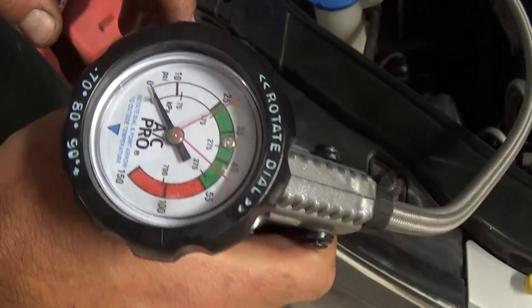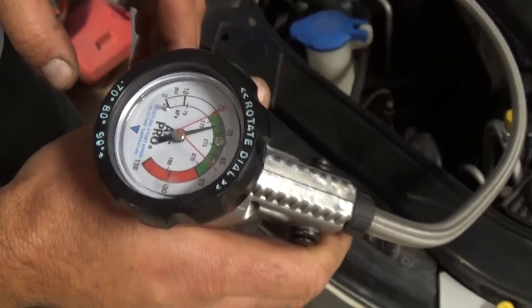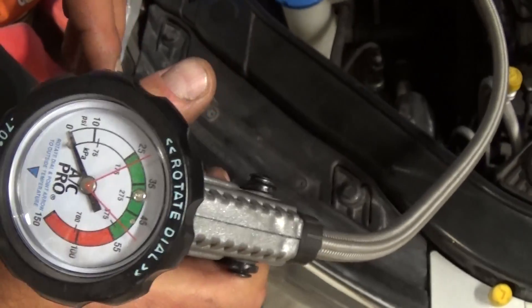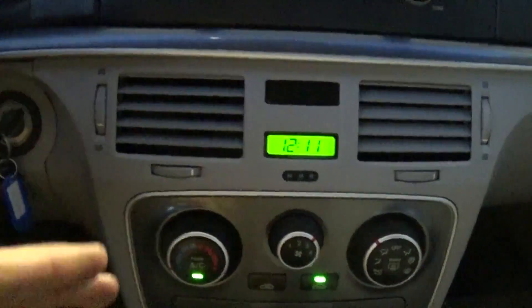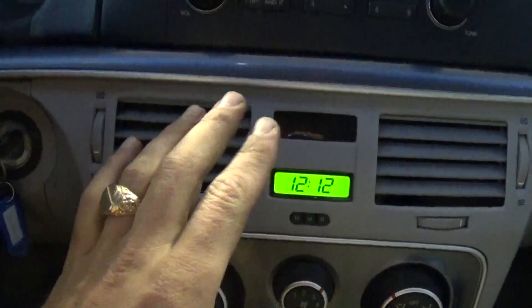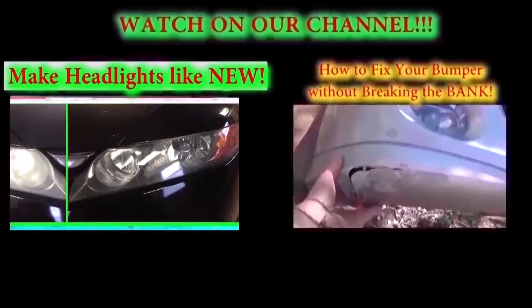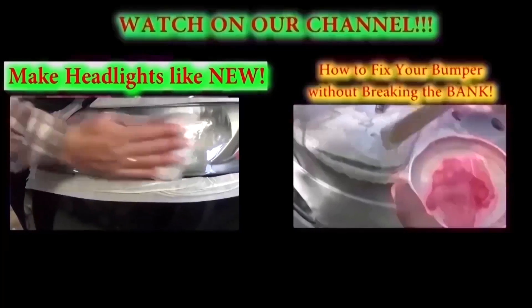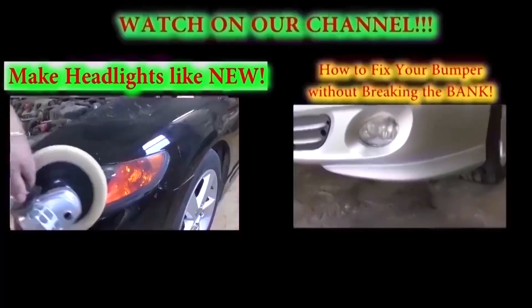The outside temperature right now is about 80 degrees, so we should be between 25 and 45 PSI according to the chart, and we're sitting at 35, which is pretty good. We've got ice cold air conditioning now. That's how you recharge your AC system on a Hyundai Sonata. If you have any questions let us know, don't forget to subscribe and give us a like — we upload a new video almost every day. Thank you for watching.